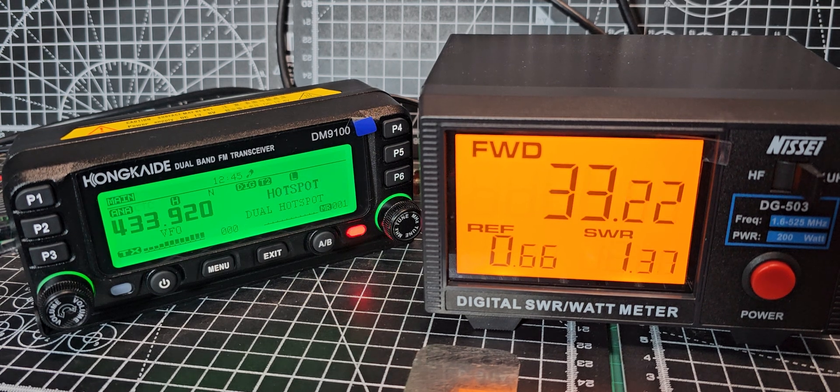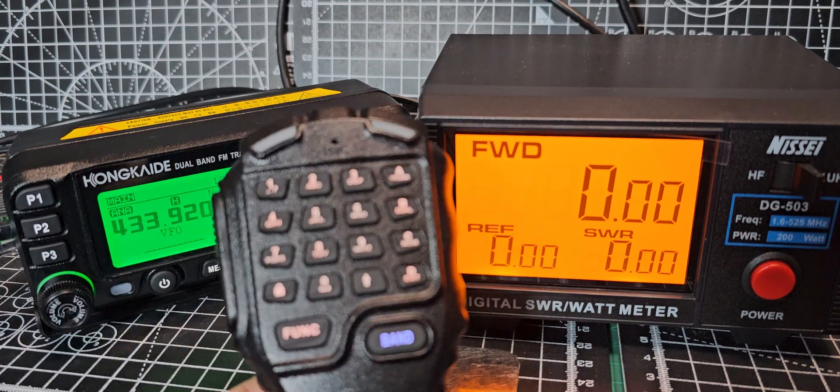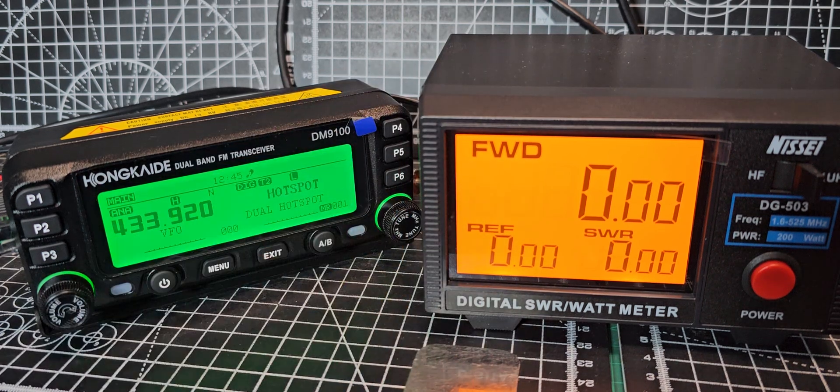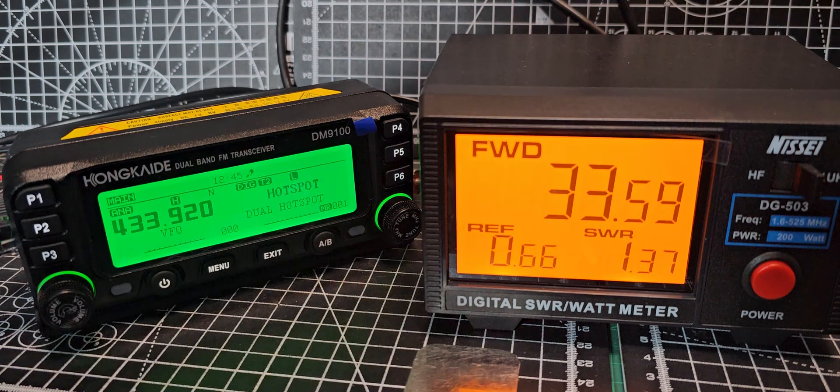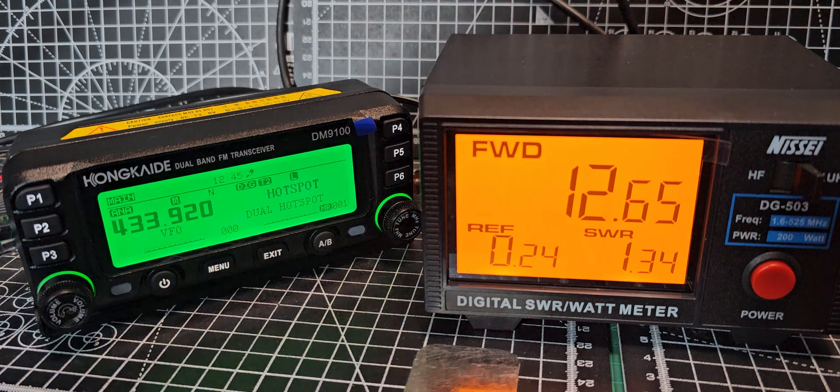Let's change the power to medium. I've set a programmable button — all the buttons on this device, and there are several, including the microphone ones on top, they're all programmable. I've programmed the top button to go to medium. There we go — keying up: 12 watts. Low power: 3 watts.